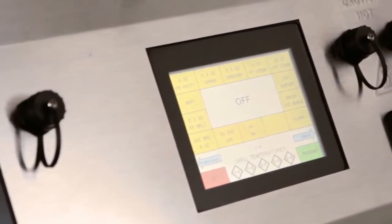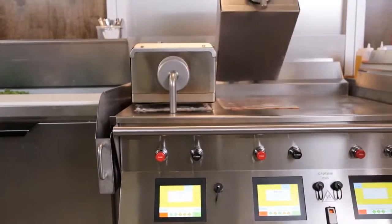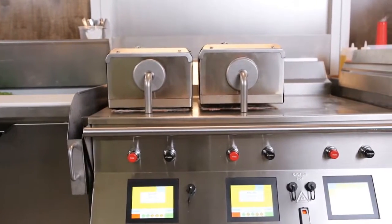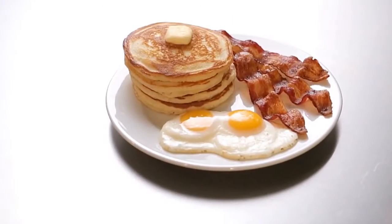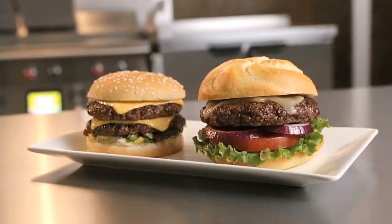Available in gas or electric, this family of grills is modular in design to create 12, 24, and 36 inch widths. Versatility is key — prepare breakfast, lunch, and dinner items, all on the same grill.